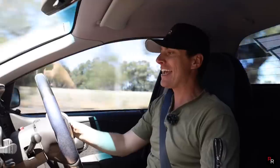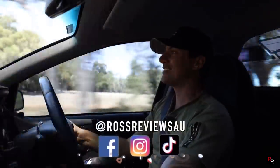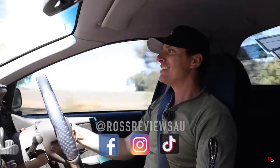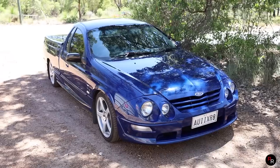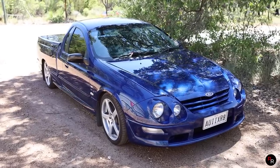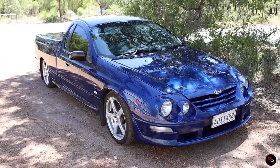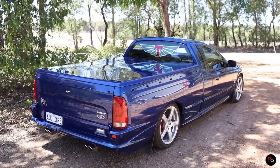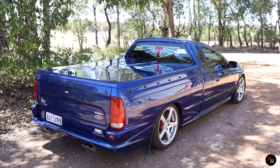What is going on everybody and welcome back to another Ross Reviews where today we are in something very very cool. This is a 2000 Series 2 AU XR8 Ute — it has got the quad headlights and it's in the ute configuration. This AU is quite the peculiar car; it's really kind of loved or hated by everyone and we're going to check it out today.